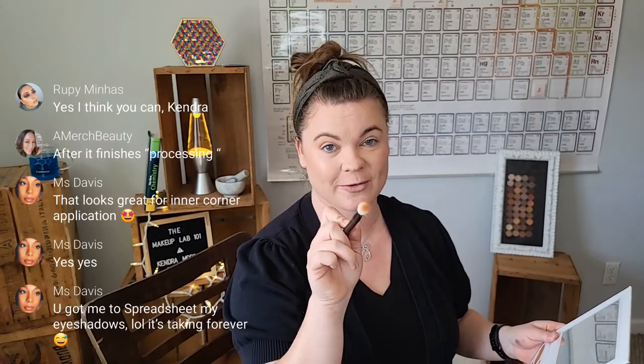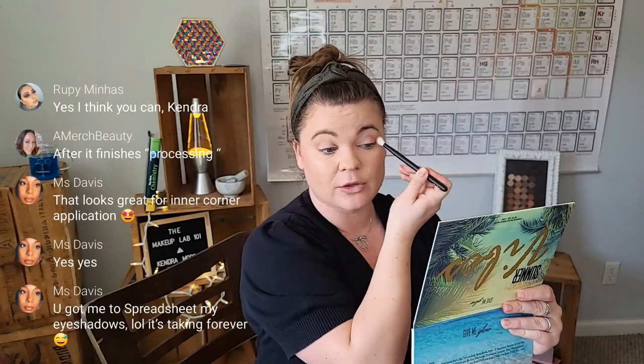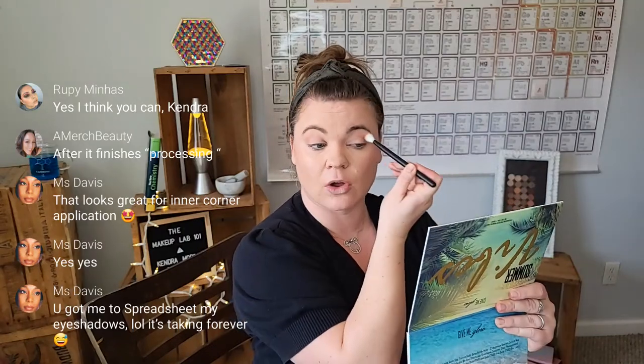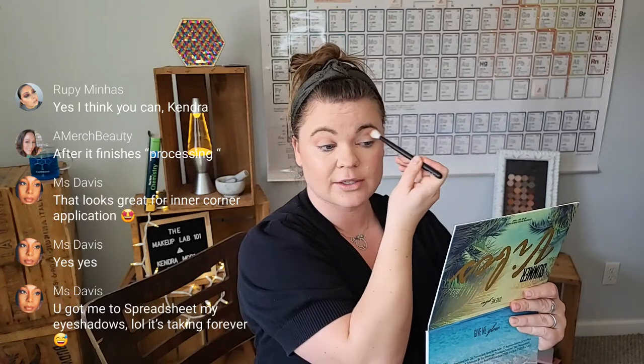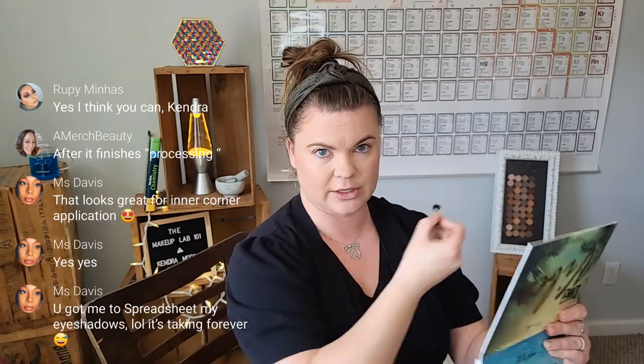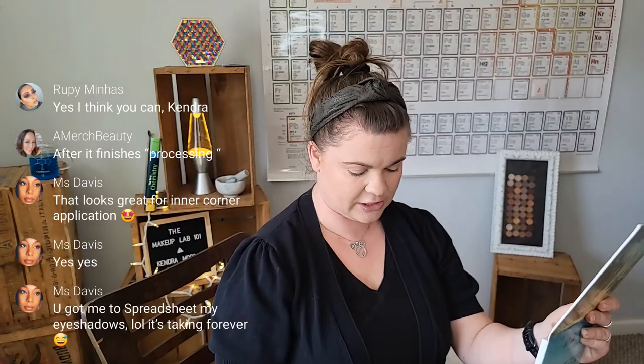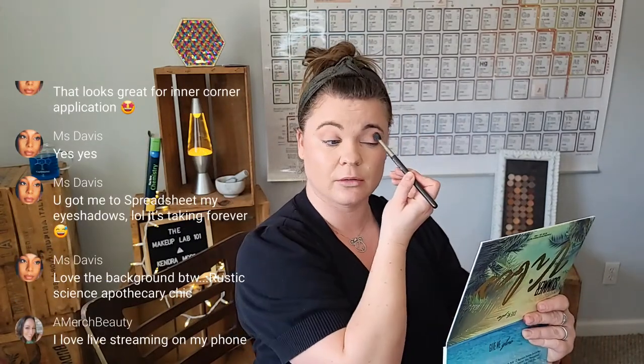If you are a content creator and you want to live stream via your phone, get with me later because I can show you all the details. It just takes literally one app and you can do it. I'm still learning myself, but you can make it happen. Let me just do a little comparison brush here and see if the bristles — this is a dyed goat hair and the other one looks like it's undyed. Oh, scratch city. Now I know why I retired you.